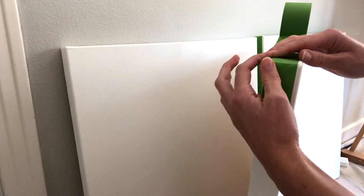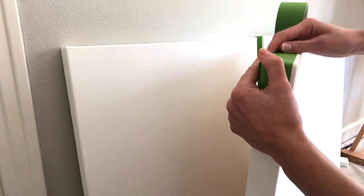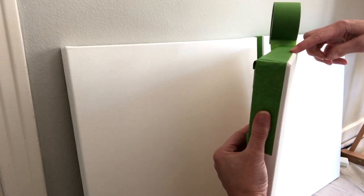Once you've got the tape where you want it, make sure you press down pretty hard. This is what will create the seal that will ensure that no medium seeps through.